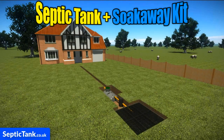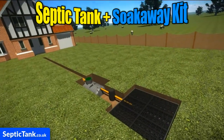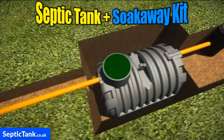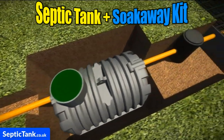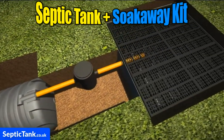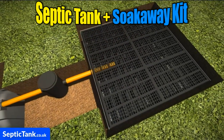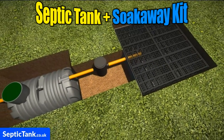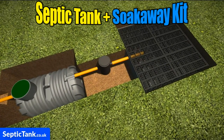Imagine a septic tank and soak away kit that you or your builder could easily install in just three hours. A kit that came with all the pipes, the tank, an inspection chamber and the soak away. It's called the septic tank and soak away kit and it's really really easy to install.